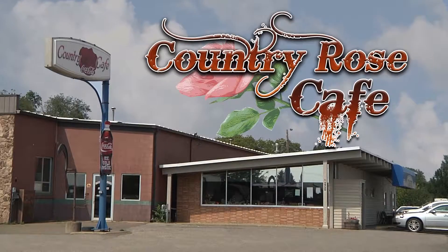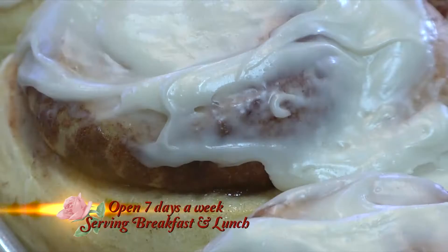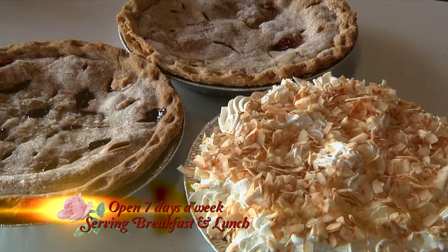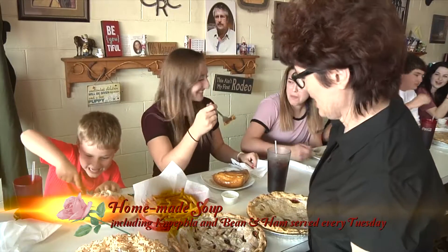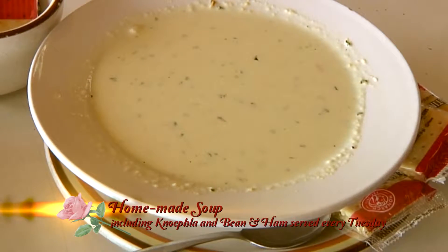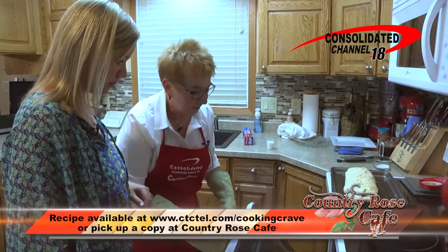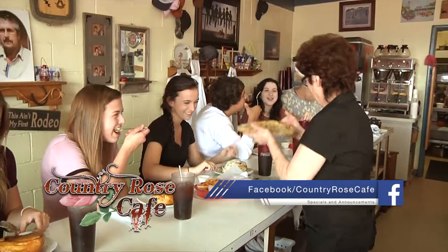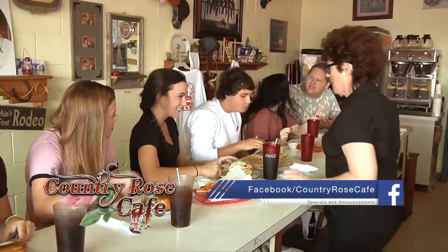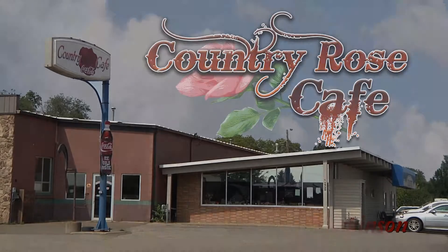Country Rose Cafe on East Villard is open for breakfast and lunch seven days a week. Enjoy daily homemade specials, caramel and cinnamon rolls, and several different kinds of homemade pies made fresh every day. Country Rose Cafe is also famous for homemade soup, including their ever popular Neffla served every Tuesday. Make sure to pick up your Channel 18 Cooking Crave recipes and like us on Facebook. Country Rose Cafe — the way a cafe should be — located at 837 East Villard in Dickinson.